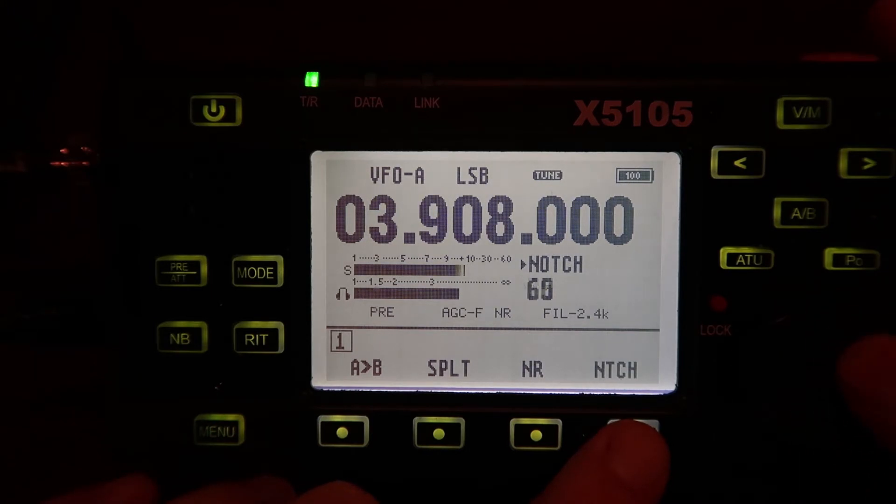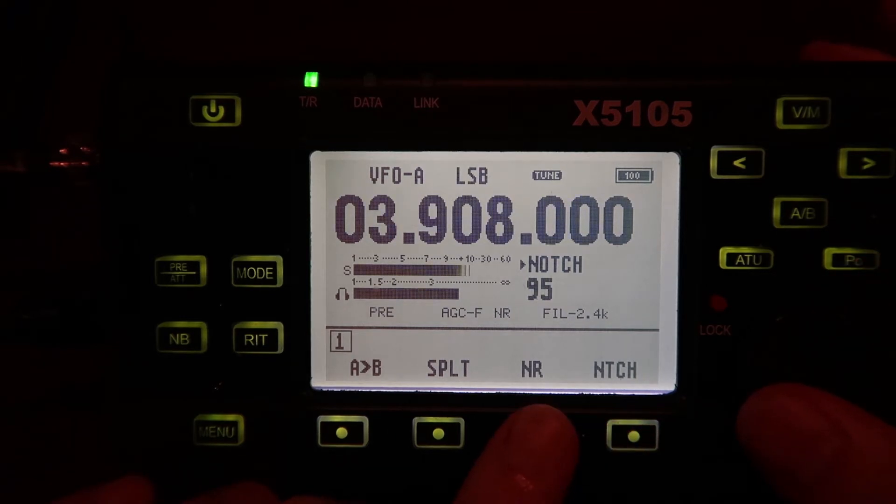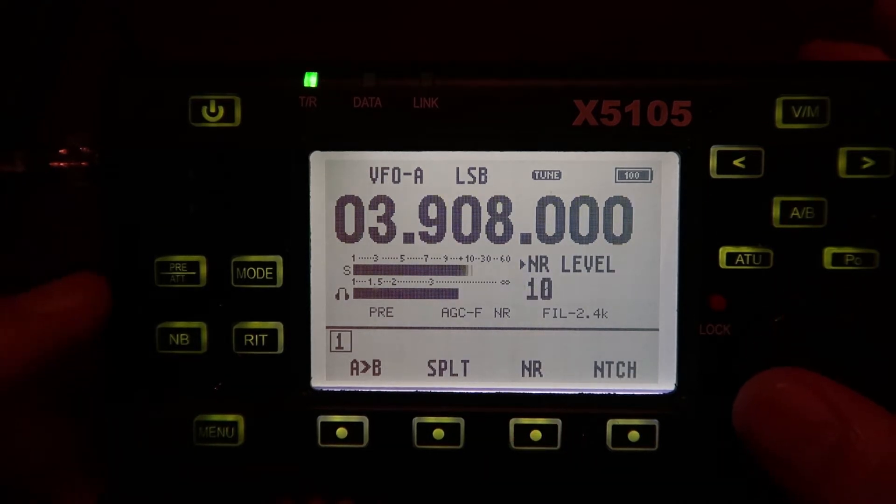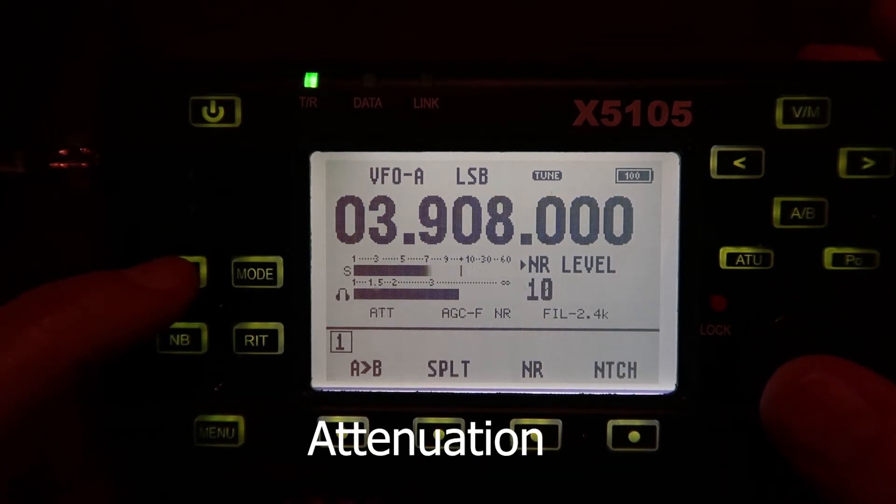WA7BZI and KW6BUZ, this is W6WBJ. I'd like to check into the net and become a member of the Overland Country.